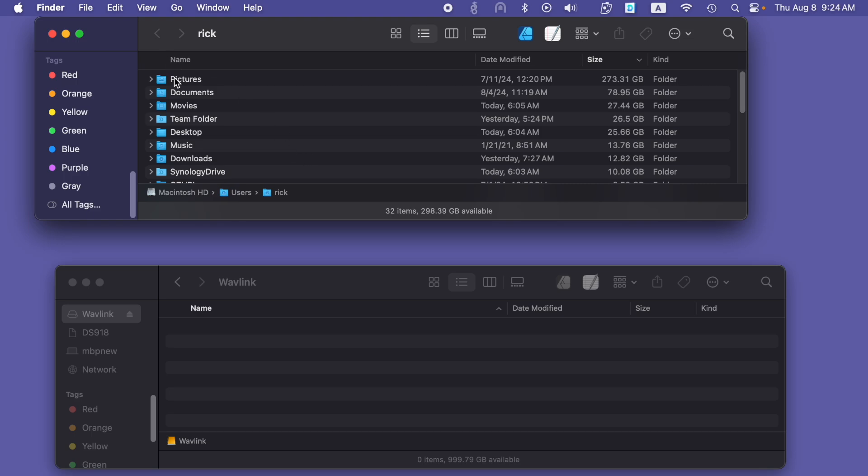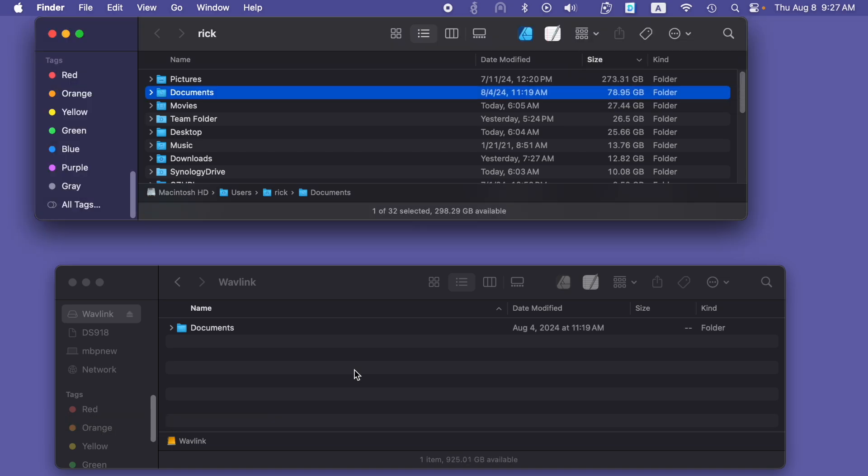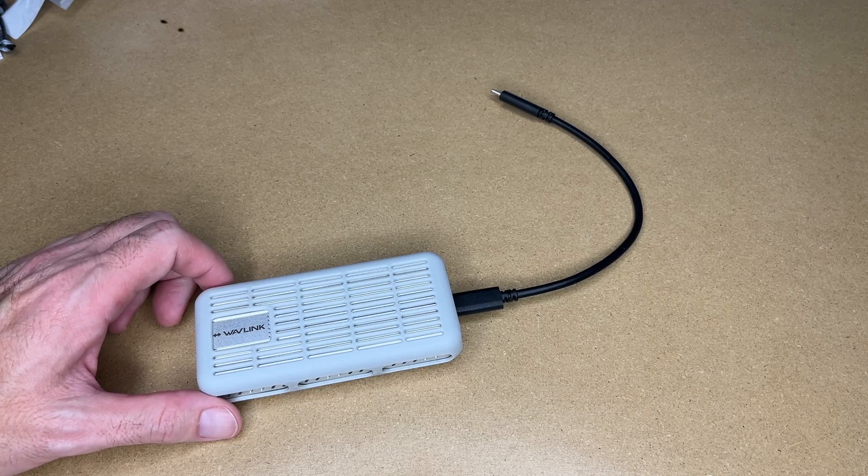Let's stop the speed test and do a file copy. In the top window here I have the Documents folder at just under 80 gigabytes. I'll drag that over. I sped that up, but the actual time it took is shown on screen. That was very fast — hundreds of thousands of files. Copying bigger files is typically going to be faster than copying a bunch of small files, even if the total amount is the same. That was the Wavelink USB 4 PCIe NVMe SSD enclosure.